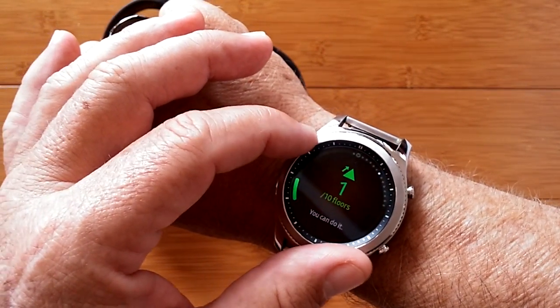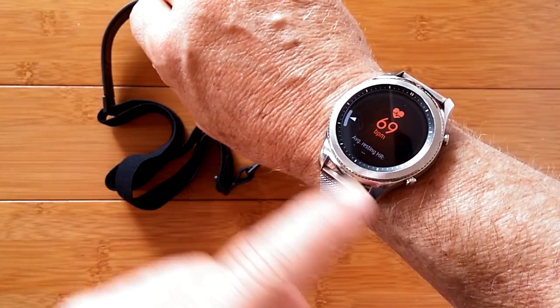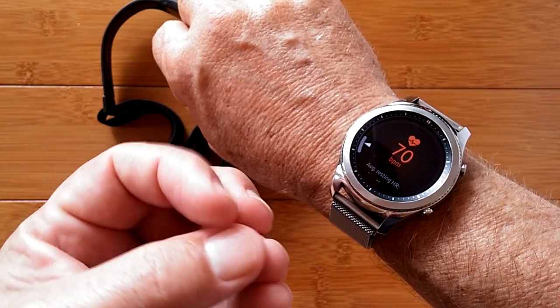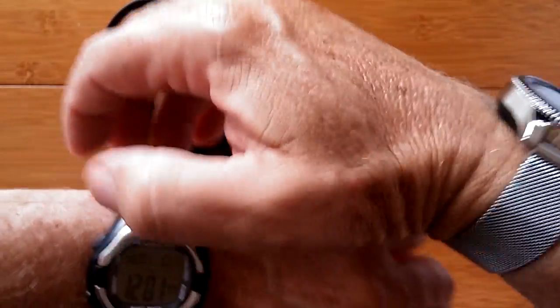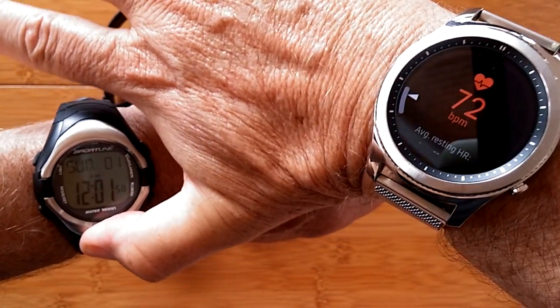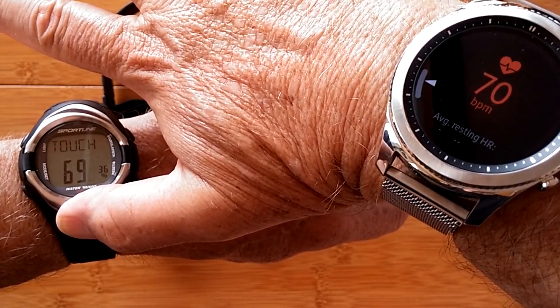Now here is a Galaxy Gear S3, and its heart rate measurement is like thunder. Optical diodes on the back look at blood moving through capillaries in your arm, and the reflected light pulsing lets the electronics figure out heart rate - but that's like the sound arriving later. In a static condition, comparing both, that one comes in around 71 and I'm at 73 - pretty darn close, within a couple of beats, whether measured electrically or optically.